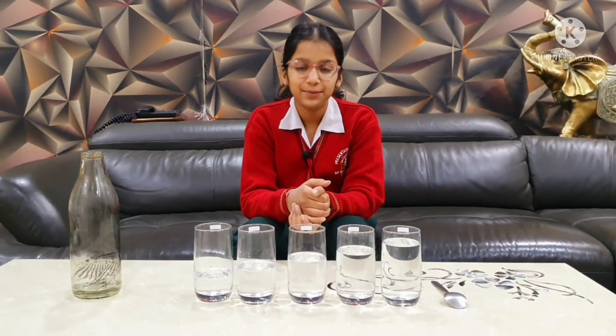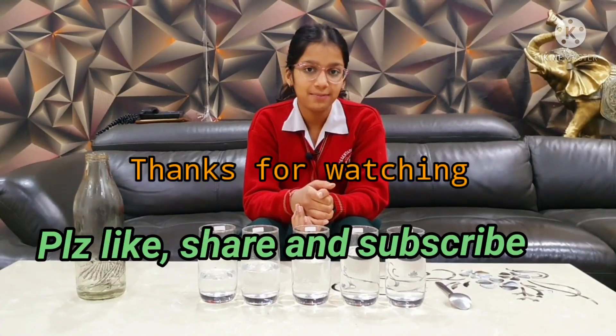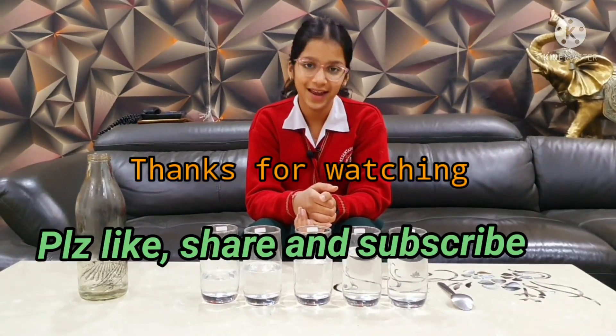I hope you all liked my video. Do like, share, comment and subscribe to my channel Shona's Super Life. Bye bye.